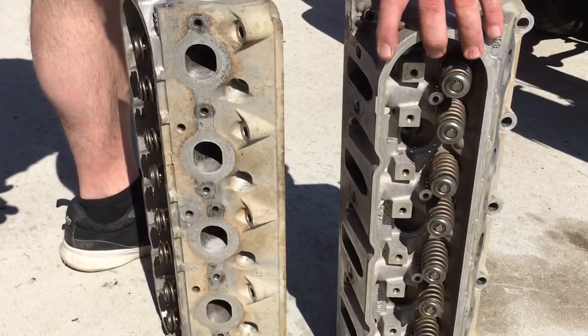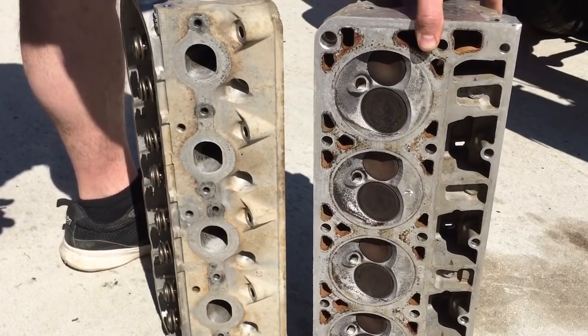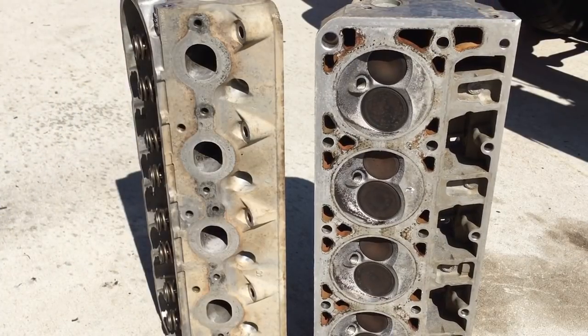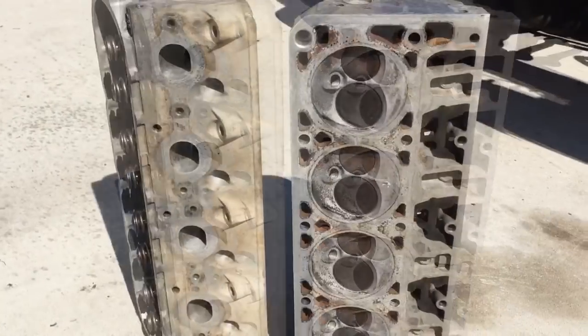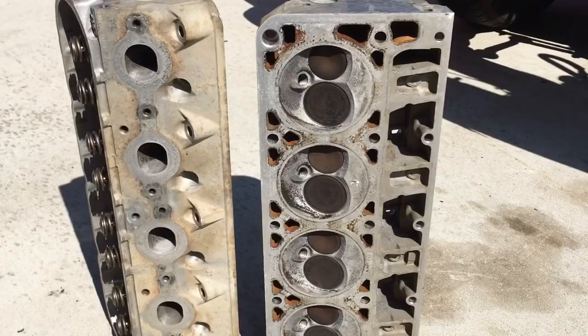The deck surface is not as important right now because I'm going to have these things surfaced 10,000ths to get the chambers down to 59cc. How can you beat a $12 cleanup on a set of absolutely horrendously dirty cylinder heads? I'm going to reserve one week of my timeline to try to get those ready to put on the engine.